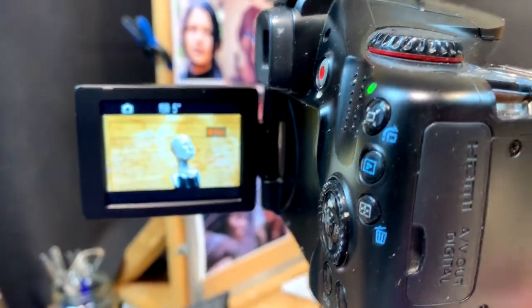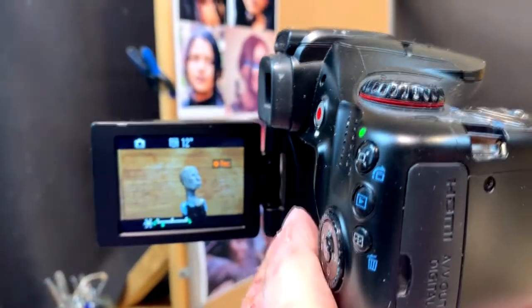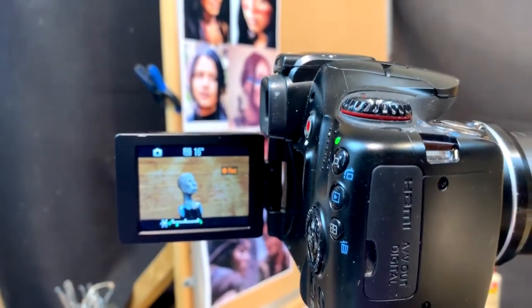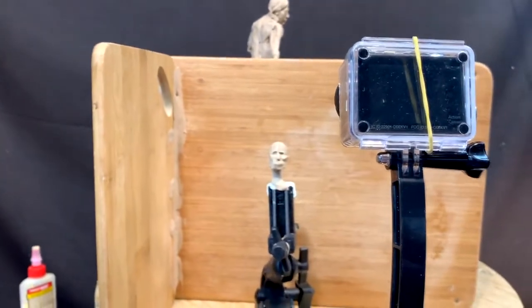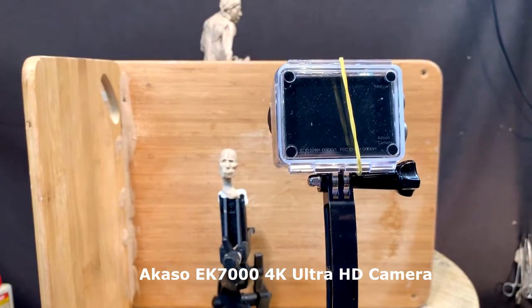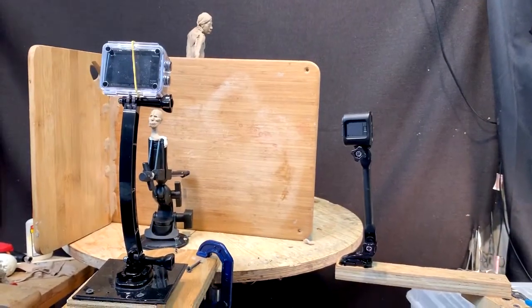I'll darken it up a little bit. I can zero in on the clay and it's not going to have a distracting background behind it, so that's all good. And then I've got my Acaso 4K — something or another 7000 — I can't remember the exact designation on it. So that's my setup.